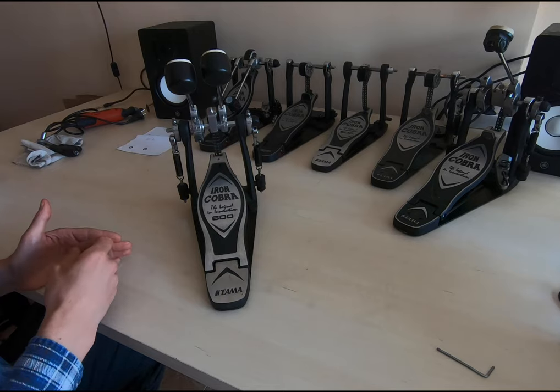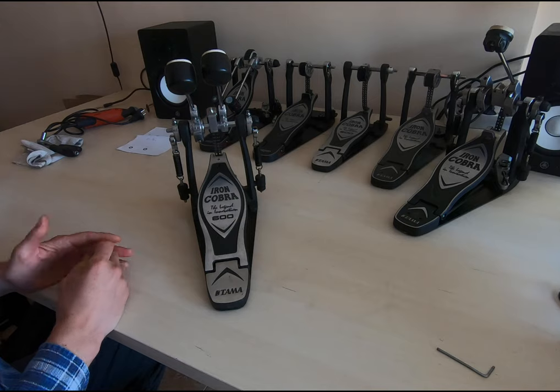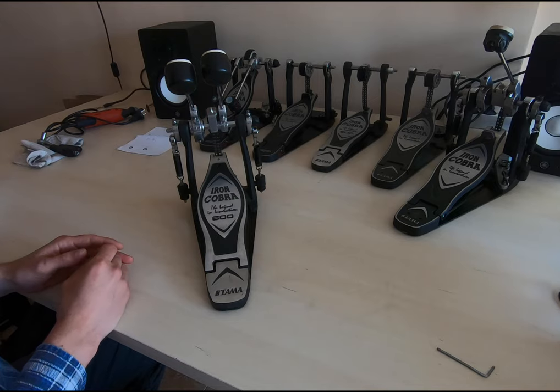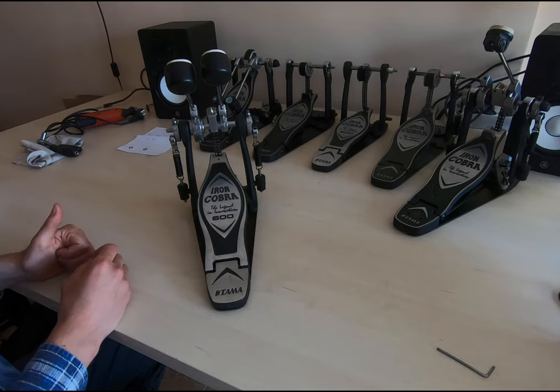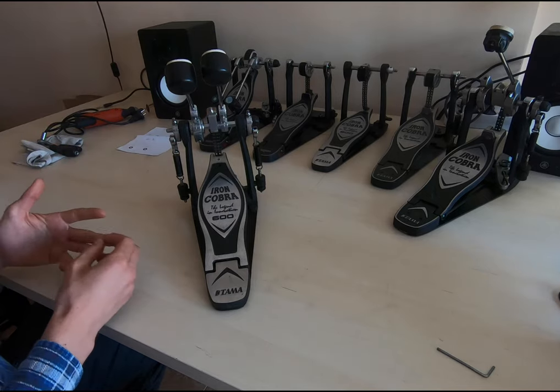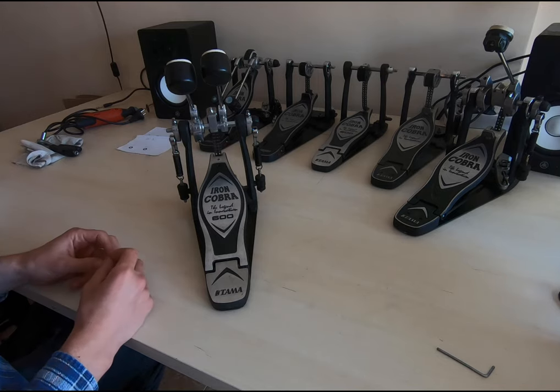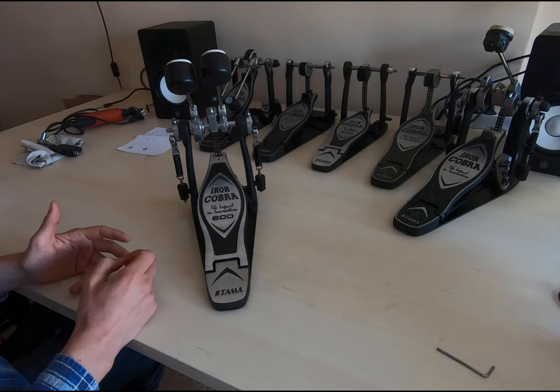This tutorial is organized into different parts, so you have the links in the description and you can jump to each chapter. I will explain the problem a little bit more, we will disassemble two pedals, show you the solution, I'll talk about the washer, and at the end I have a couple of things to say.